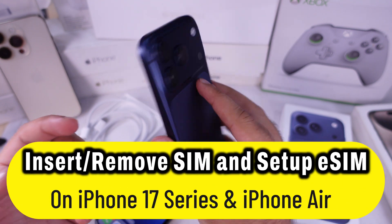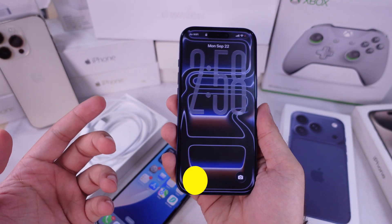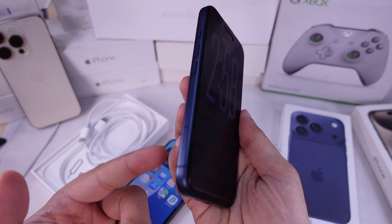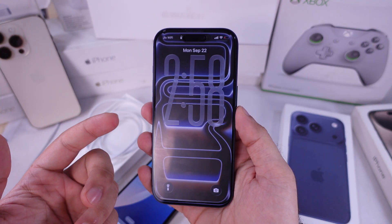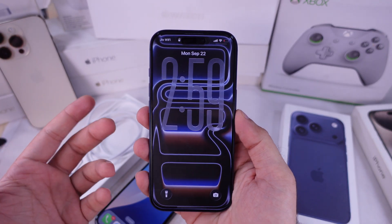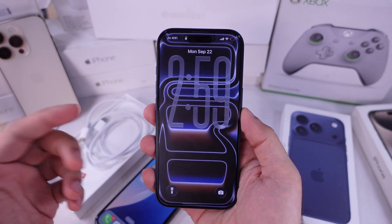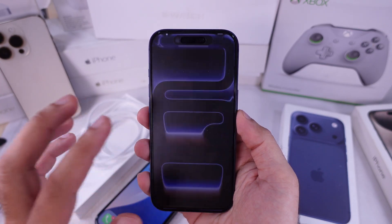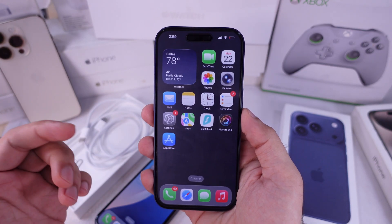The iPhone 17, 17 Pro, and 17 Pro Max still come with a physical SIM tray in most regions like India and Europe, but in the US, Canada, and a few other countries, they're strictly eSIM only. The iPhone 17 Air is eSIM only worldwide, even in China.